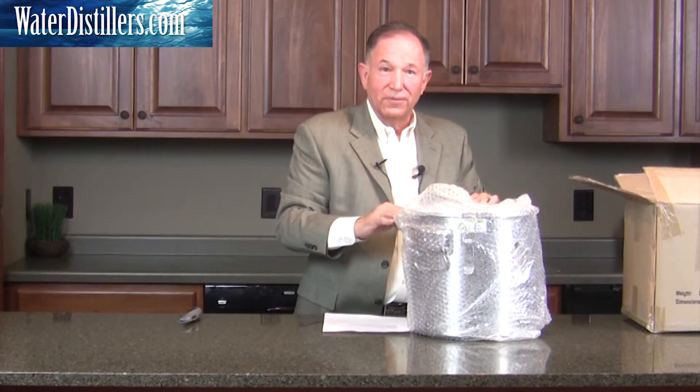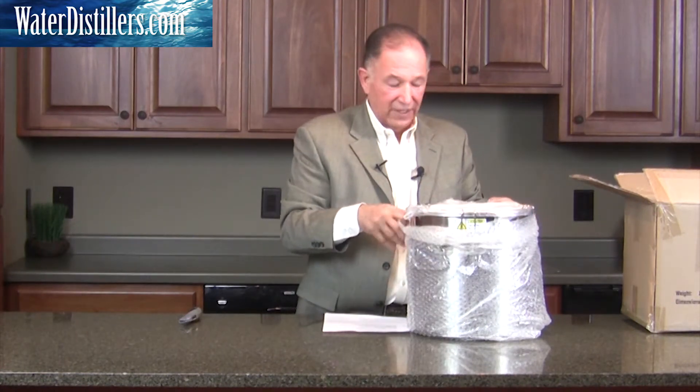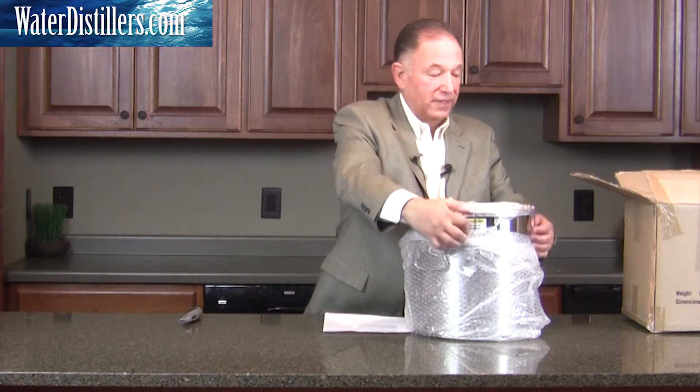This is a stainless steel water distiller, which is one of the most important things you should really be looking at. Plus, this water distiller is made in the USA, and that's very special — it's very valuable and your money is well spent.